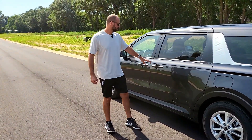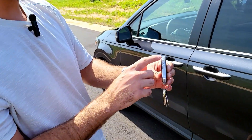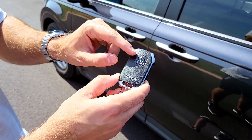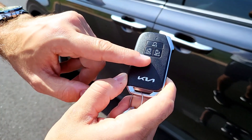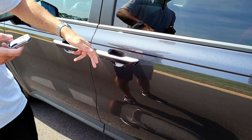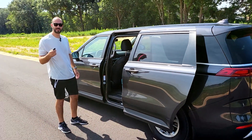Going inside — first I'll show you the key. This is the key; we have lock, unlock, and alarm button, and here you have the remote start. The doors you can open from the key, or from here you have two options: you can pull the handle or just press the button and it opens itself. It's a little slow for my taste.